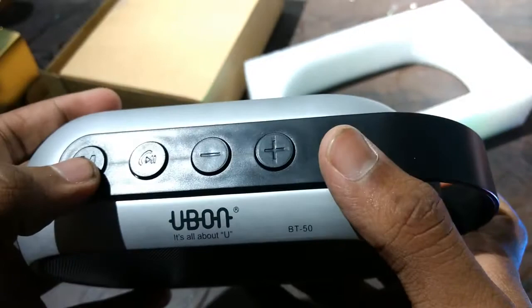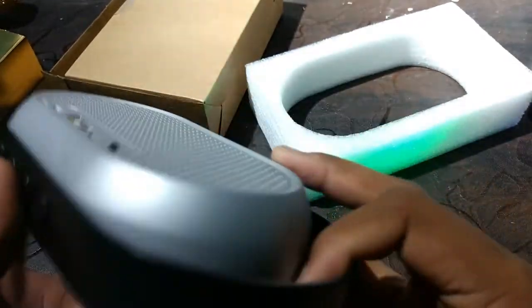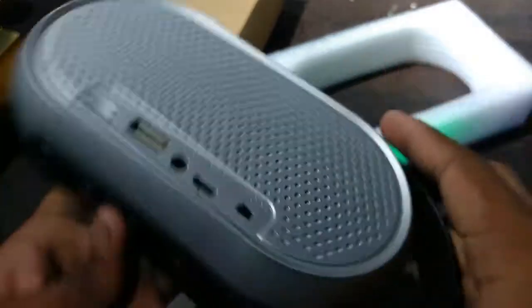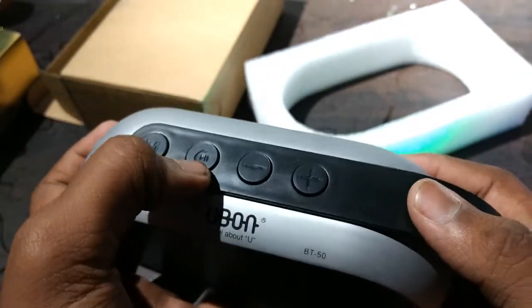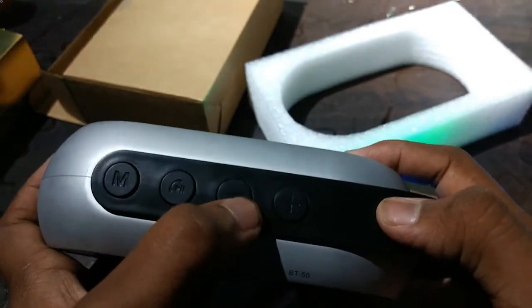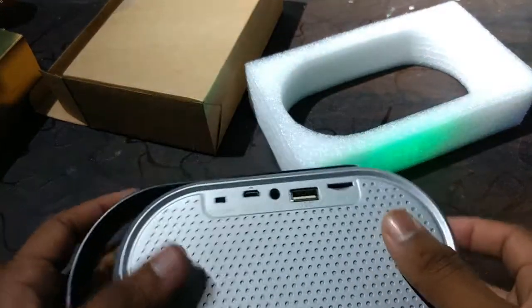This is the mode button. We can make calls and talk through it. There's a microphone — I think this is the microphone here. And this is the play and pause button. Volume down, volume up. And I think we can change the music over here.